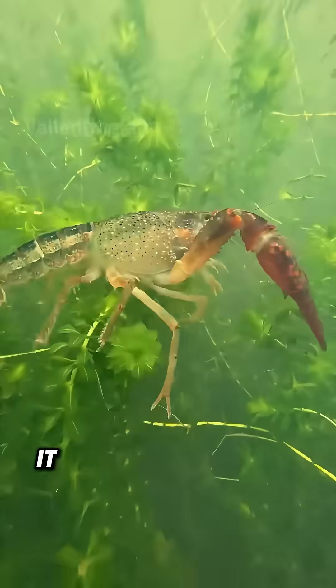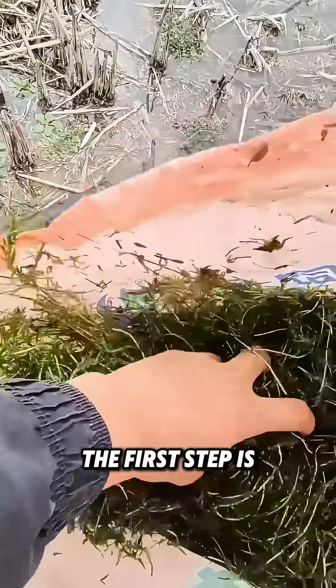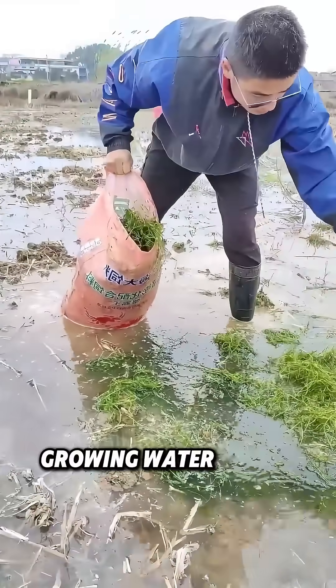Do you know how crayfish are cultivated? It starts with planting water plants. In crayfish breeding, the first step is managing water quality, which begins with growing water plants.